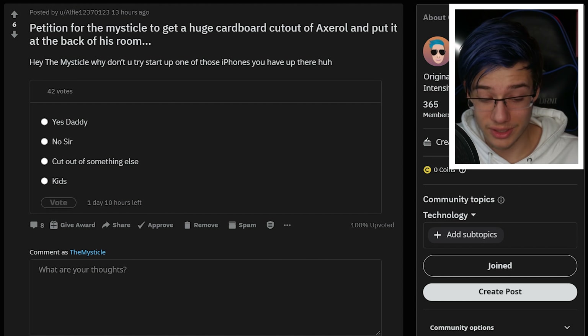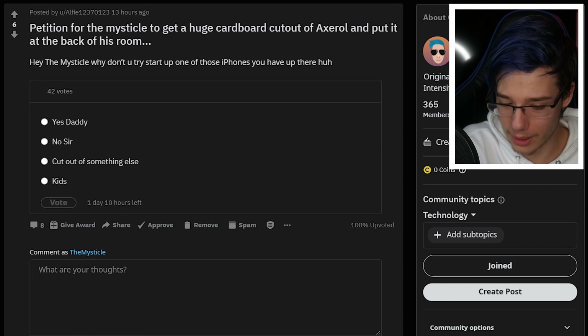This isn't actually the top most upvoted one, but this is something that Axe sent me this morning. It is something that I'm very concerned about, but I'll cut you guys a deal. There's very little room in this room and that is a problem. However, this post states: 'Petition for Mystical to get a huge cardboard cutout of Axel and put it in the back of his room.' Yeah, this is very concerning. These things aren't cheap - I Googled this just for the meme. If this gets 200 votes for yes, I'll do it. We have 365 members on the Reddit, so I think that is a perfectly reasonable amount.